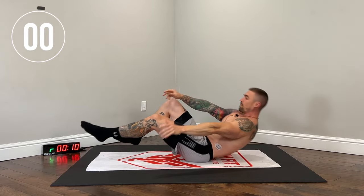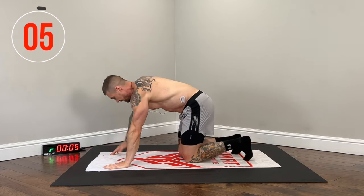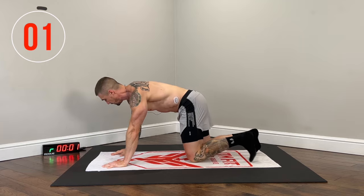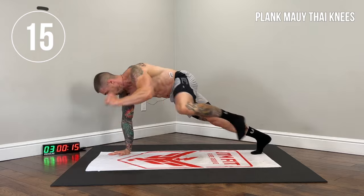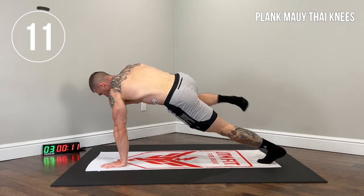Back to the high plank — Muay Thai knees. High plank position, bringing the knee to the elbow, alternating sides. Squeeze your obliques when you make that connection, knee to elbow.